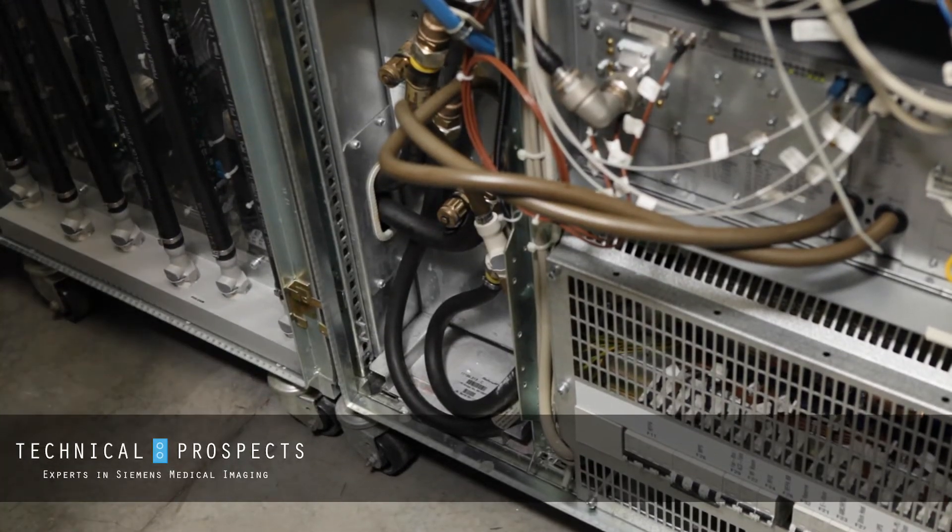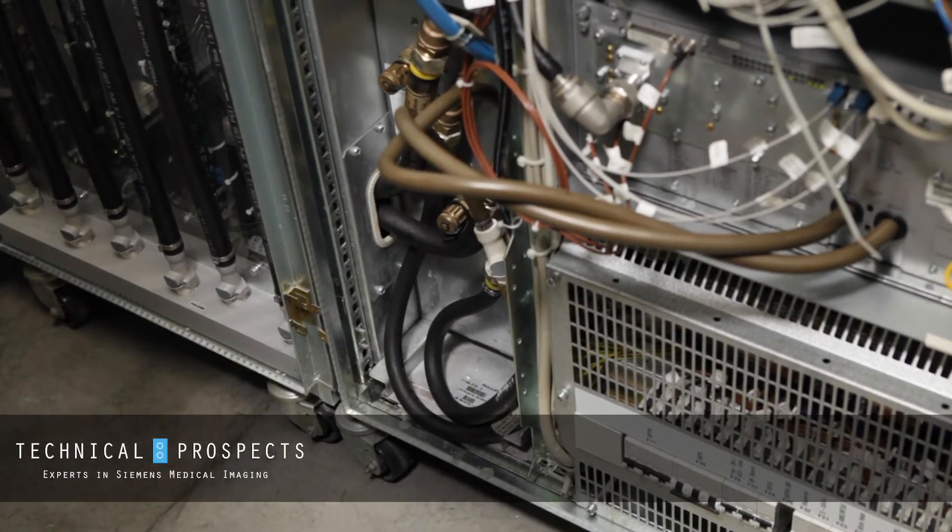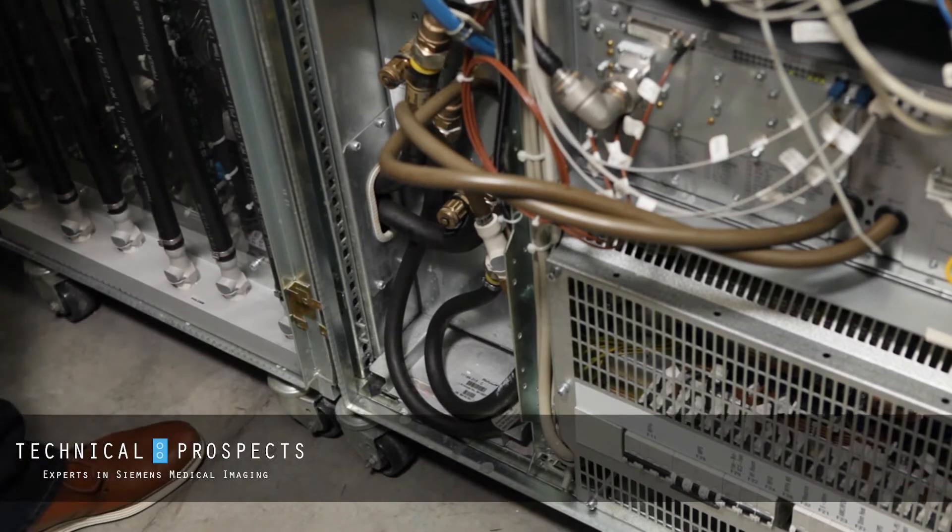When performing our PM, we must check our water cooled components in our MRI equipment room. We'll start here at our power amplifier.